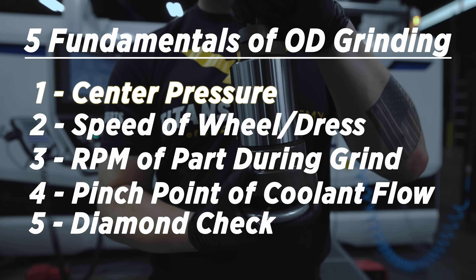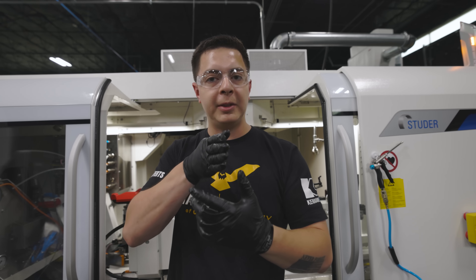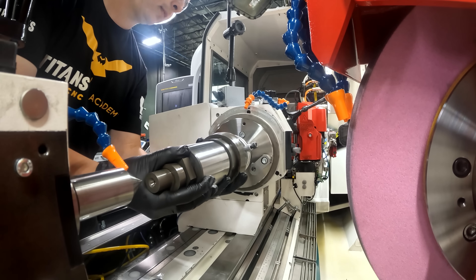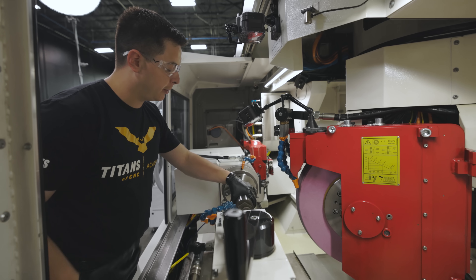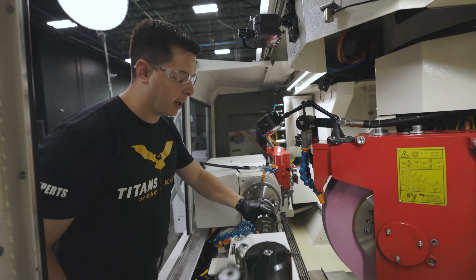Number one: center pressure. When we locate between centers and don't have proper center pressure, that wheel could be skipping on the part and resulting in a bad finish. We need adequate center pressure so the wheel will follow smoothly along the part. Proper center pressure is important — it comes with feel and experience. You want it just snug enough to ride on those centers.